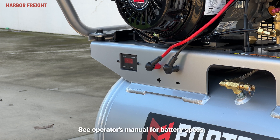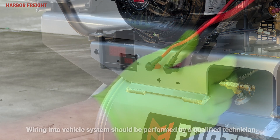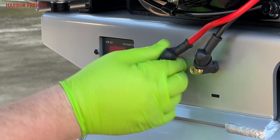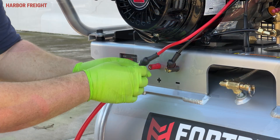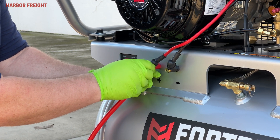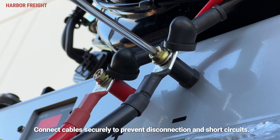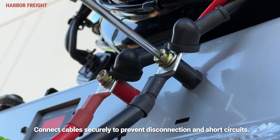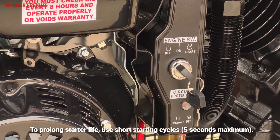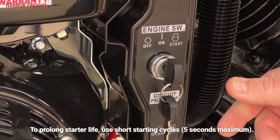For electric start, place a fully charged 12 volt battery in a stable flat location near the compressor, or connect the compressor directly into the vehicle's electrical system. Pull off the cable boots from the terminals on the front of the compressor platform. Then attach the positive cable from the positive battery terminal to the positive terminal on the compressor. Next, attach the negative cable from the negative terminal on the battery to the negative terminal on the compressor. Turn the engine switch to the on position, then to the start position, and hold until the engine has started.